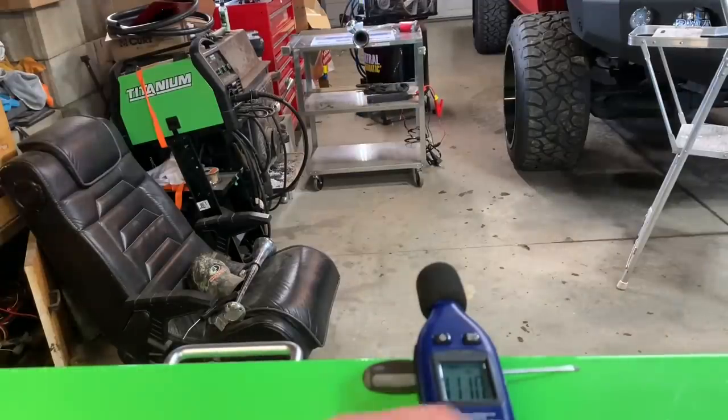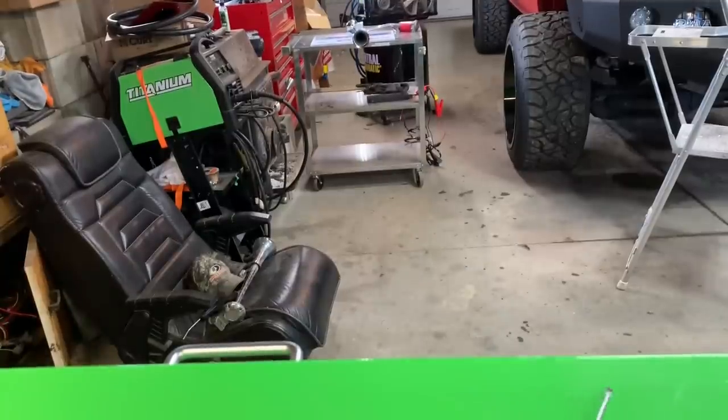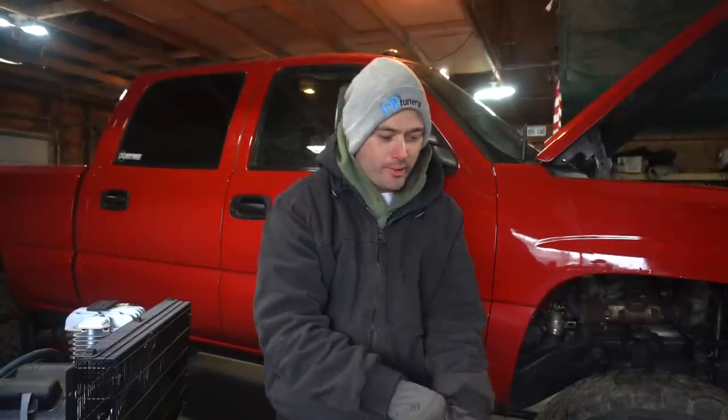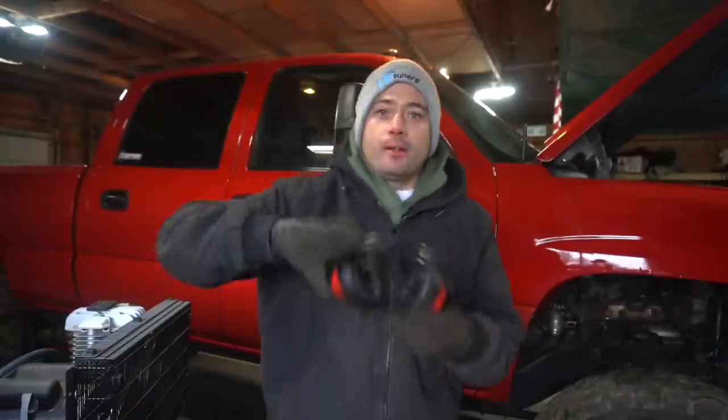111 dB - not bad, it's pretty loud. They claim 150. Putting some gloves on for this next one - hearing protection required.